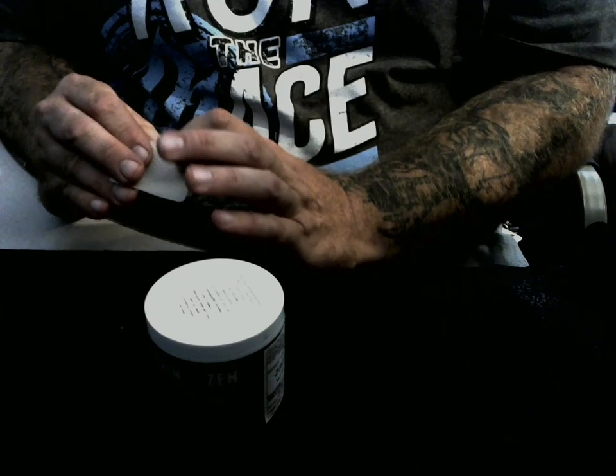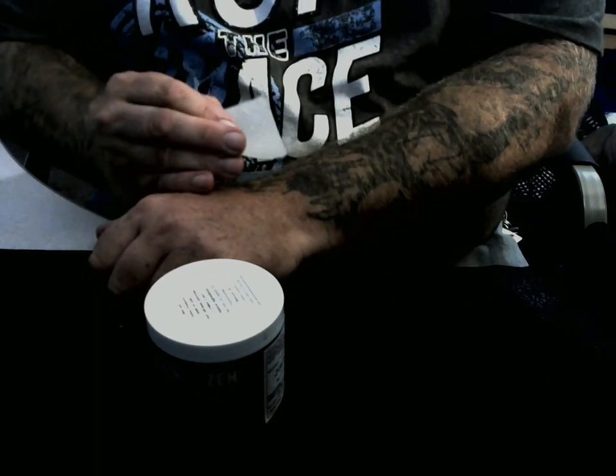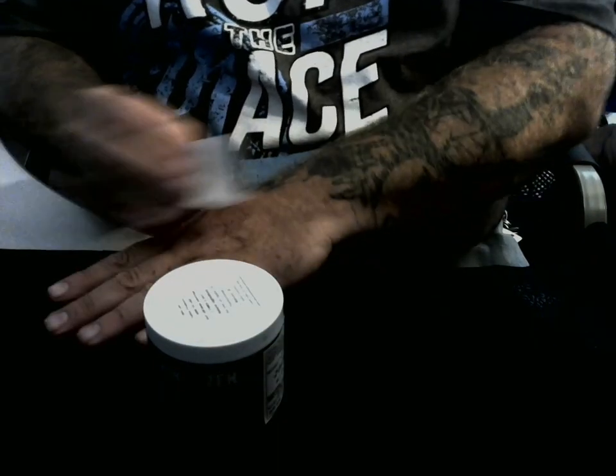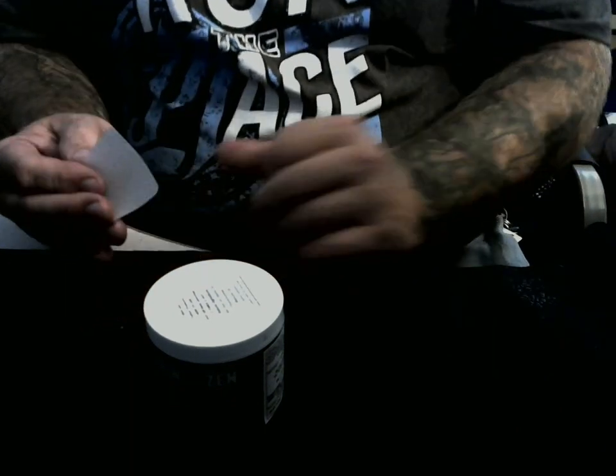You'll see the stencil pattern come on here. Just keep going until that stencil comes off. Use two if you need to, but usually just one of them will take probably a half a sleeve or a quarter sleeve off. They're pretty concentrated. Go ahead and dispose of that.